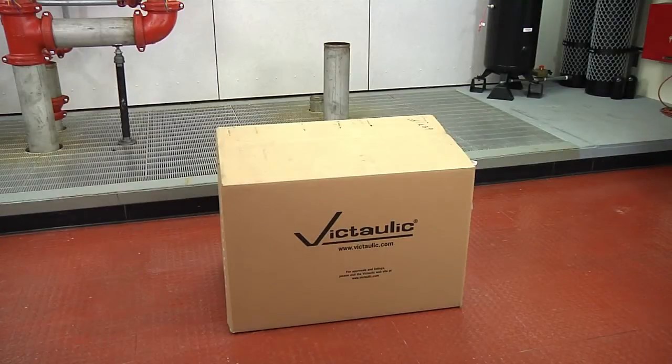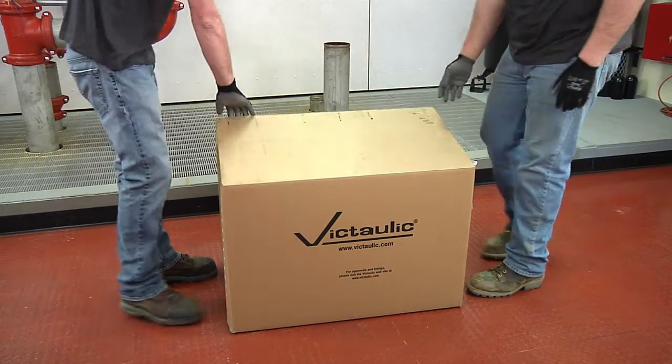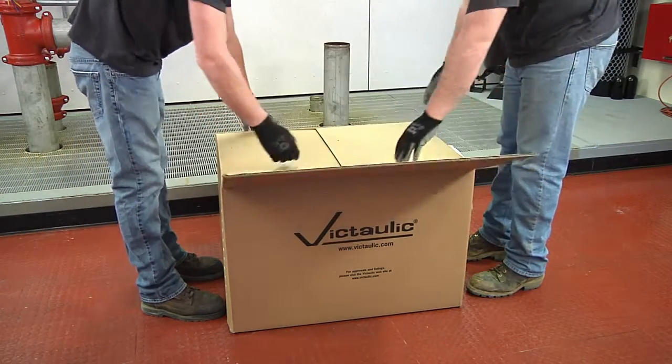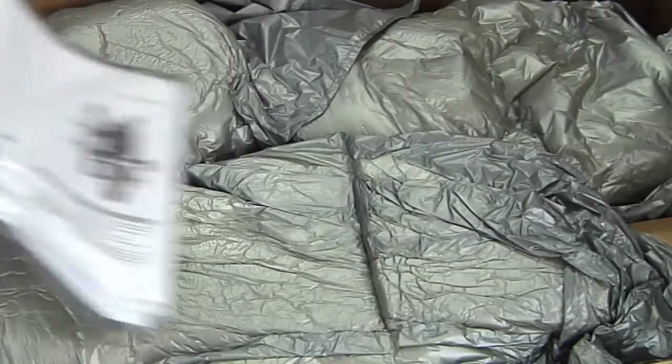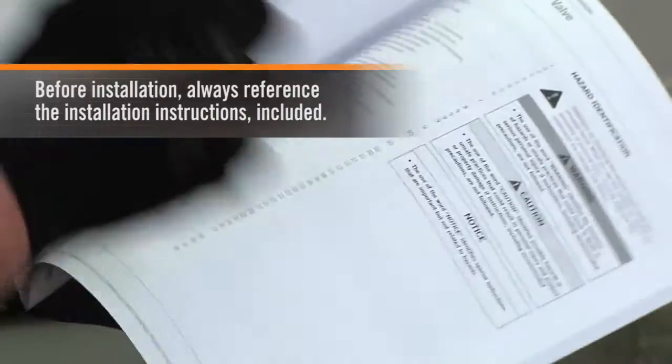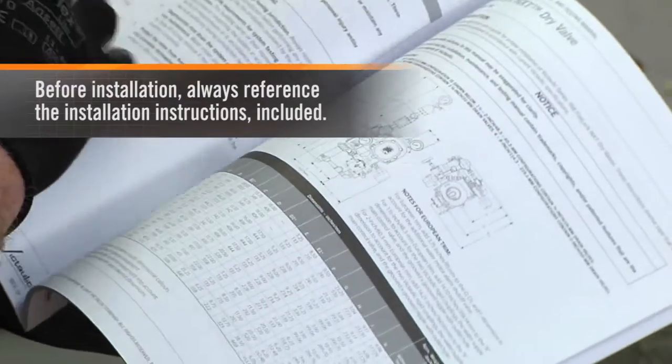The FireLok NXT dry valve comes packaged in one box, which reduces project costs and speeds and simplifies out-of-the-box installation. Before installation, always reference the installation instructions included.